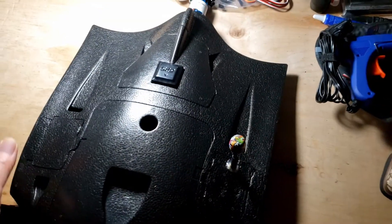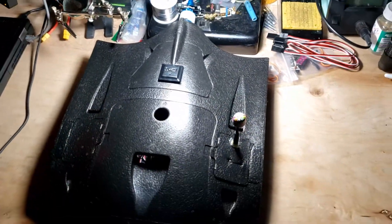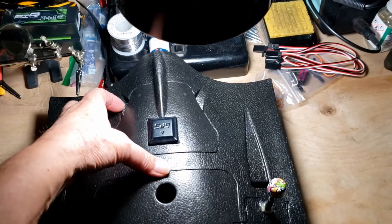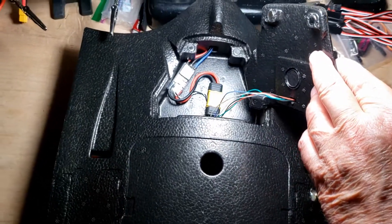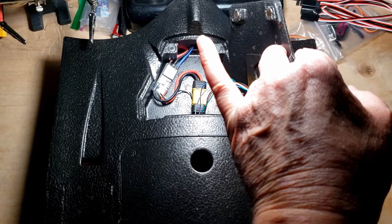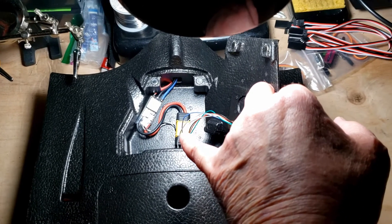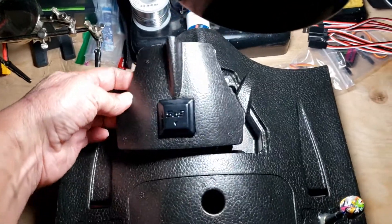This is the AR Pro wing. GPS is already installed. The ESC and motor are obviously already installed — I soldered these directly here and put the XD60 connector toward the flight controller.